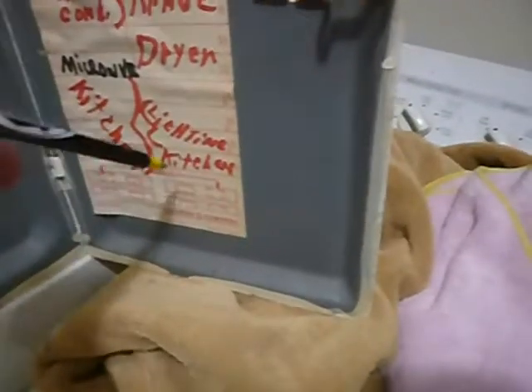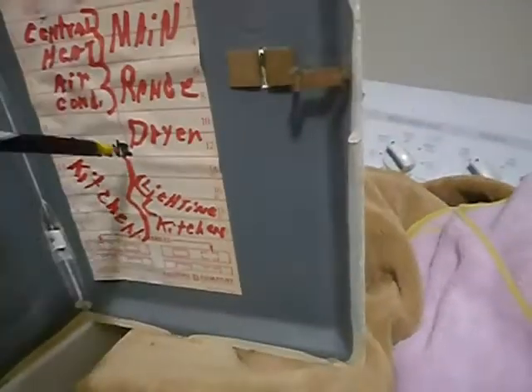This is not proper labeling, and it's not supposed to be handwritten either. It's supposed to be printed — like typed print — and it's supposed to be specific, not just 'lights.'